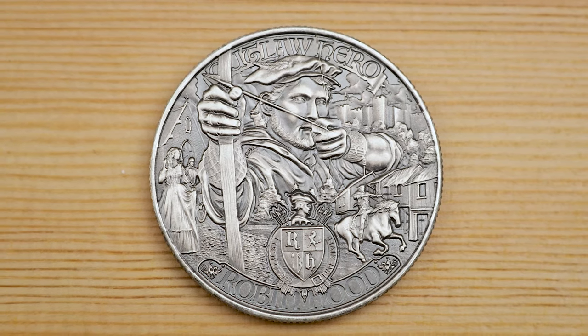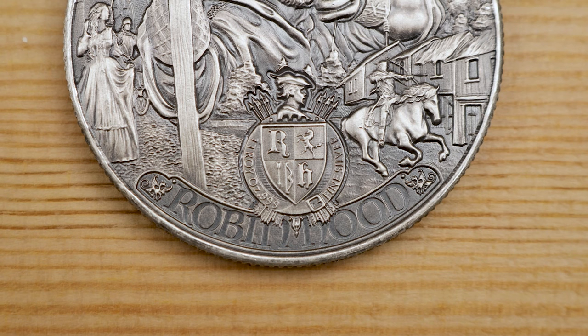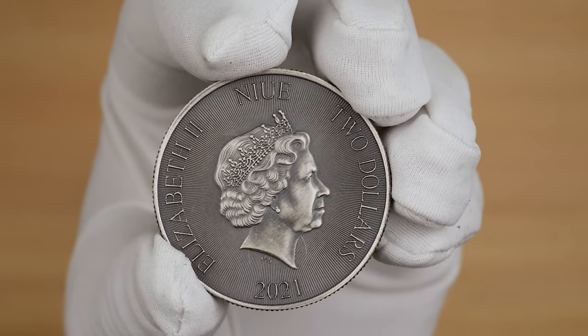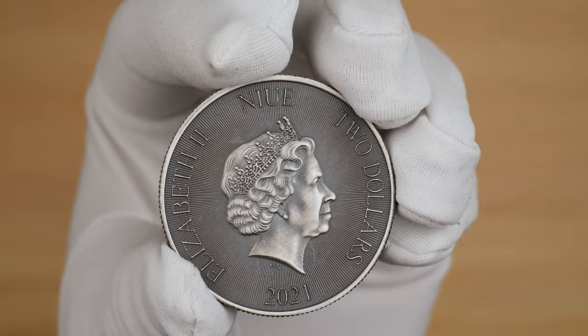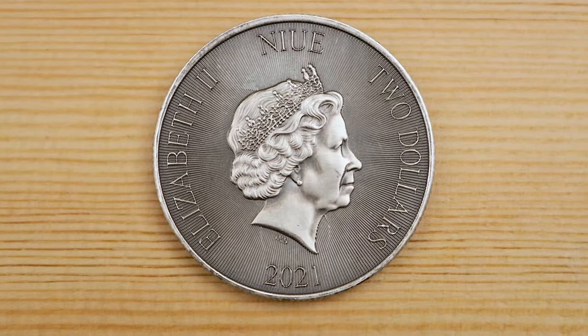Above the Robin Hood inscription is a coat of arms with a bust of Robin Hood above. Small inscriptions for the coin's weight and purity, reading 'one troy ounce .999 fine silver,' are cleverly placed around the coat of arms. The obverse of the coin features an in-relief broadside effigy of the Queen over a radial-lined background, also featuring the 2021 year date as well as a two dollar denomination. It's definitely a nice clean obverse design.